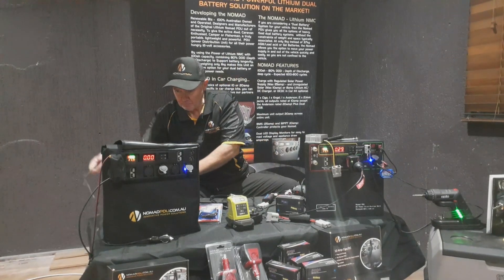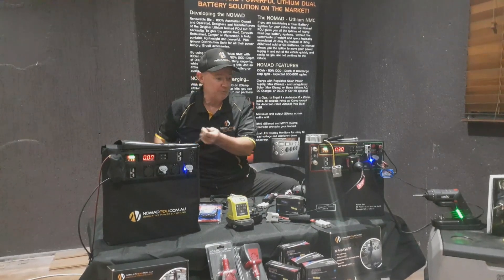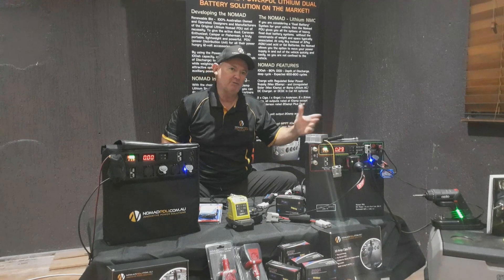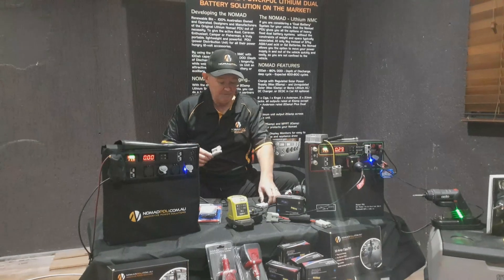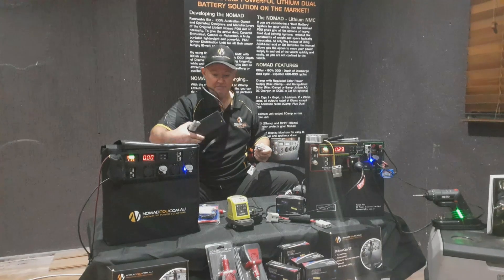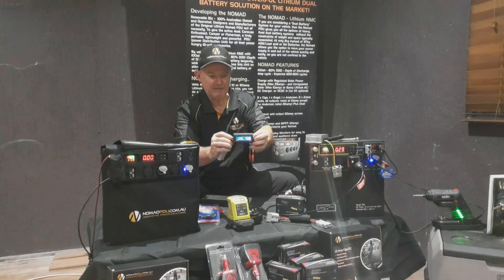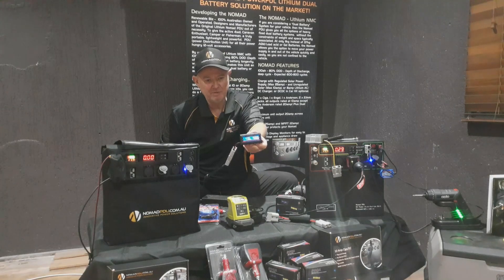I'm going to plug in the AC-DC charger which comes with the Nomad — the 8 amp charger. Now the unit is fully charged at 12.6; 12.4 to 12.7 is fully charged. So this charger should be charging at 12.6, theoretically, to get the unit fully charged. I'll take my AC-DC charger and plug it in to the source. It comes up and tells me on the screen — it's about 12.57, it'll go up to 12.6, 12.63.